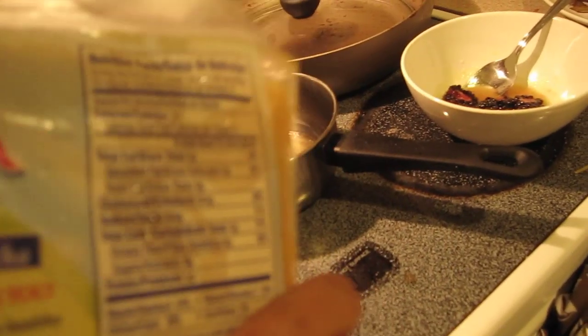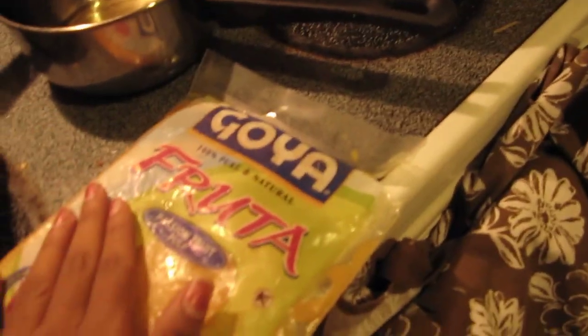There are four servings in here, so it's about 160 calories for the entire package. I tasted it — it tastes like the real thing, exactly like passion fruit pulp. There's no sugar and no sweetener.